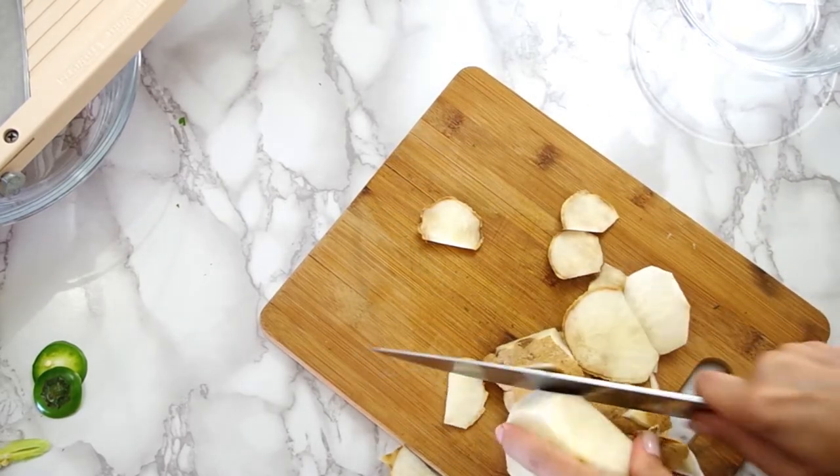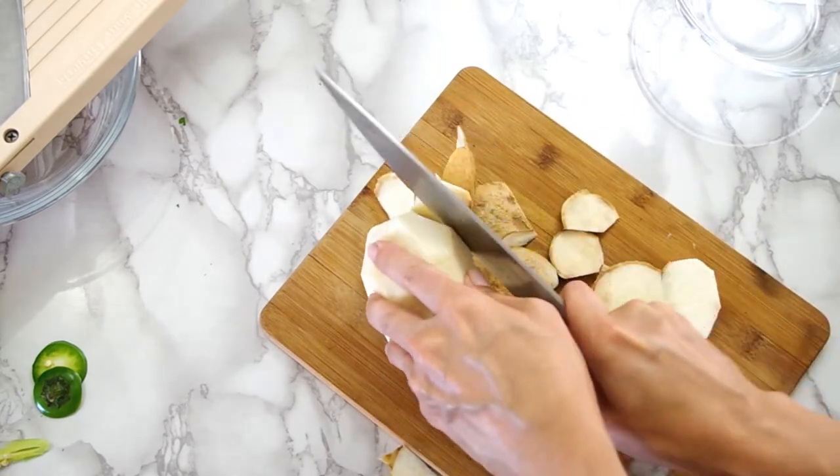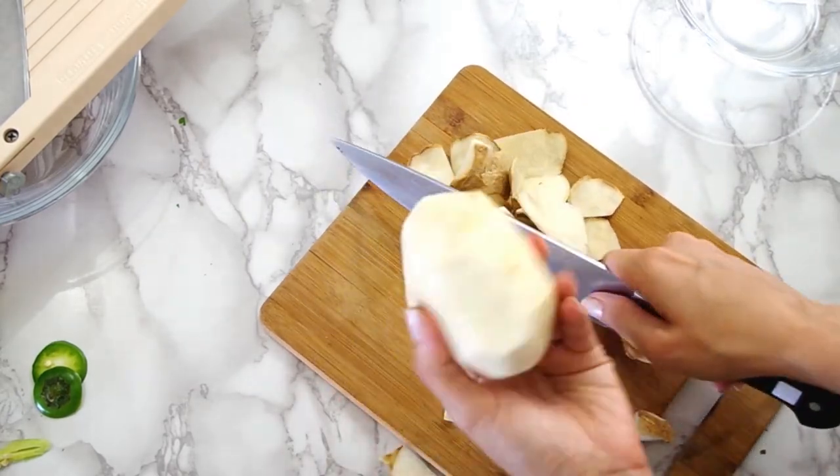You know, the typical Mexican stuff. If you can't find jicama, you could substitute this part with some type of radish.